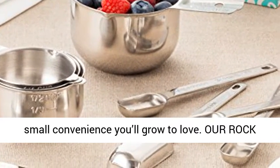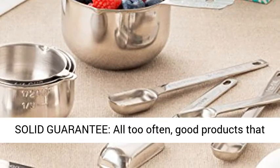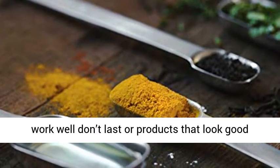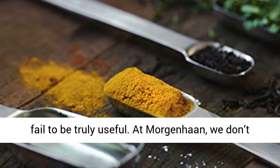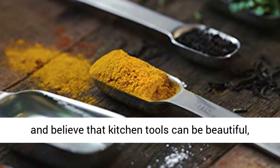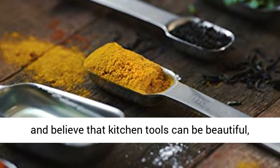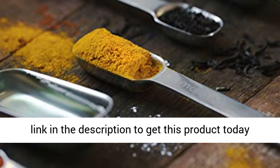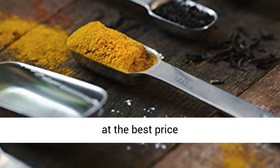Our rock-solid guarantee: all too often, good products that work well don't last, or products that look good fail to be truly useful. At More Genuine, we don't accept this compromise. We are quality obsessed and believe that kitchen tools can be beautiful, function well, and last a long time. Click the link in the description to get this product today at the best price.